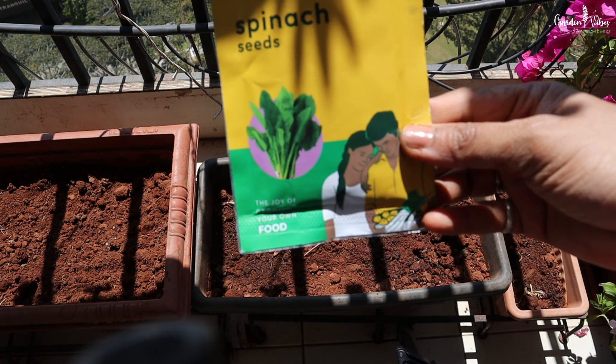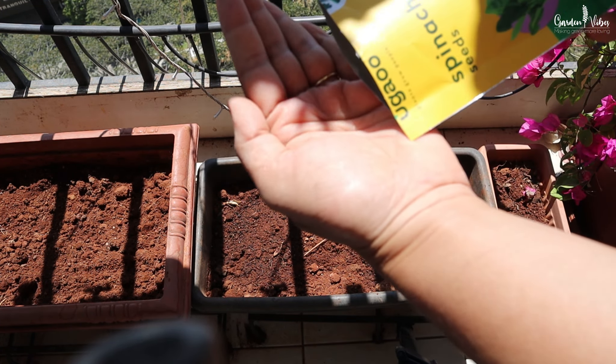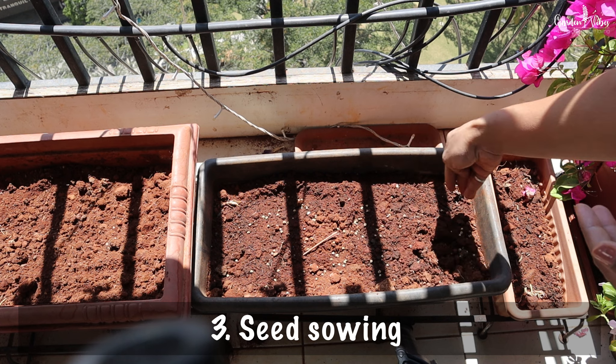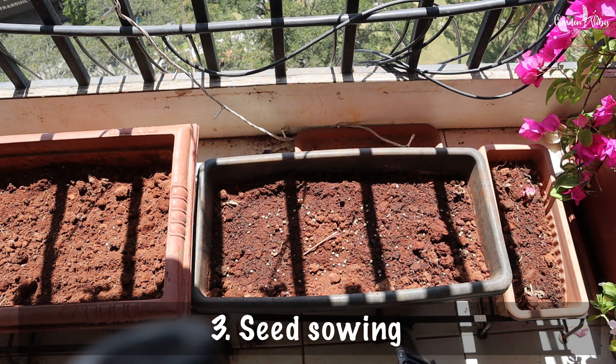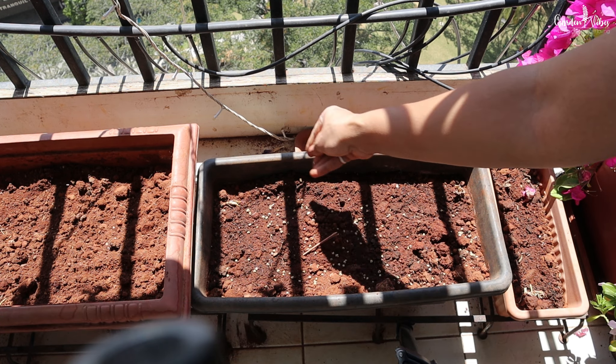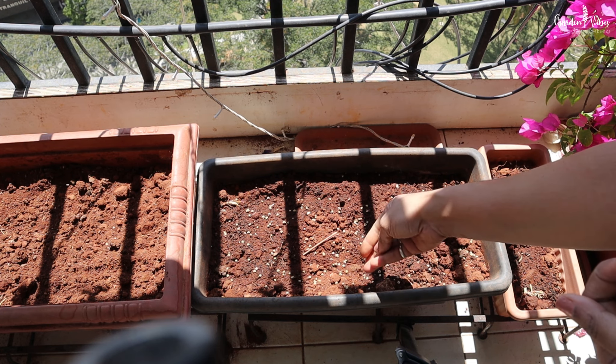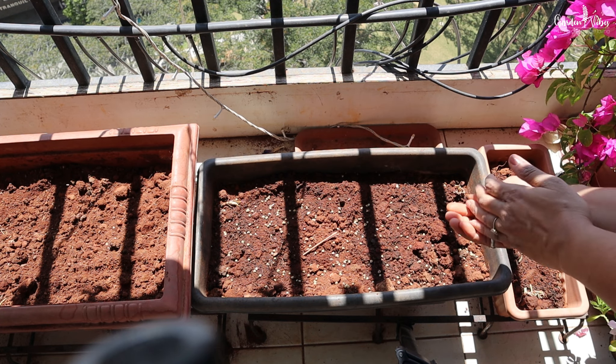Fill your container with a high quality potting soil mix and leave about an inch of space at the top for watering. Now it's time to plant your spinach seeds. Sprinkle the seeds evenly on the soil surface and cover with a thin layer of soil mix.